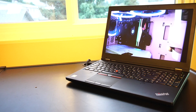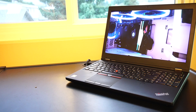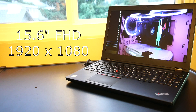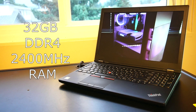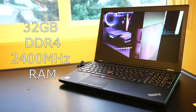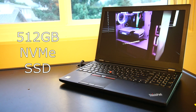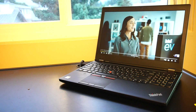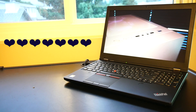It has 4GB of GDDR5 memory, so some gaming performance is possible. There's a very nice 15.6-inch Full HD 1920x1080p display panel, and 32GB of SK Hynix DDR4 2400MHz RAM. Windows 10 runs on a 512GB Samsung NVMe SSD. This all makes for a very snappy, fast laptop that is a pleasure to work with.